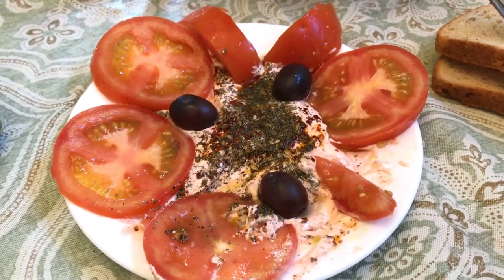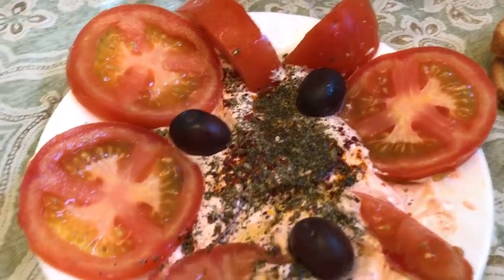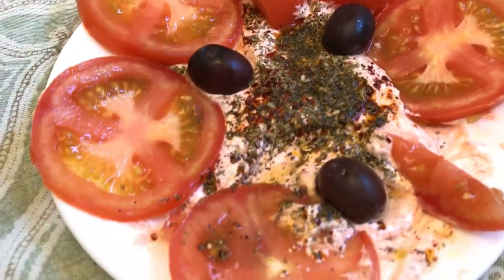Hello everyone, this is Moses from Zathair Garden. I've been asked before what I take for breakfast, and one thing is making my own lebni mix — not the lebni itself, but my own mix to go with it.